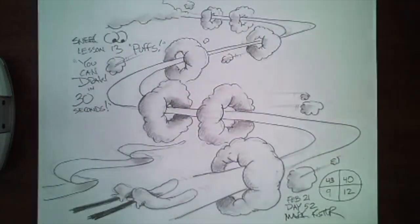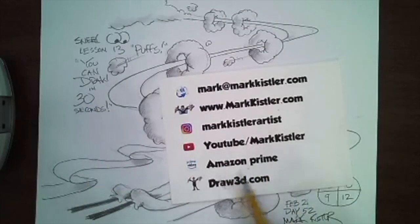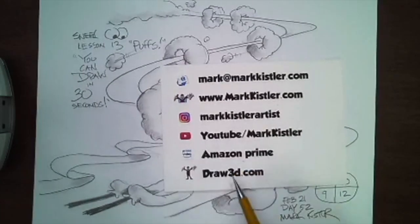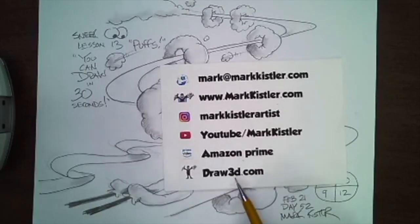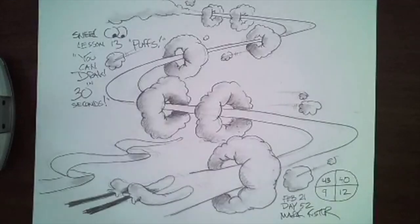Follow me on Instagram. Subscribe to my YouTube channel. Check out my Amazon Prime series. If you want to sign up for Draw 3D, you'll love it — it's a great family membership with 500 lessons.